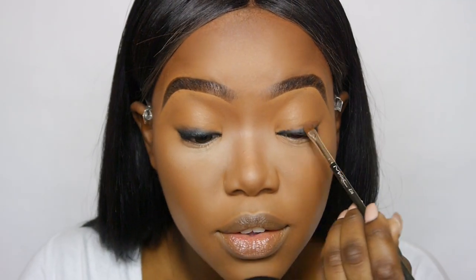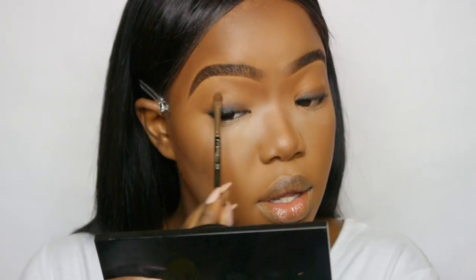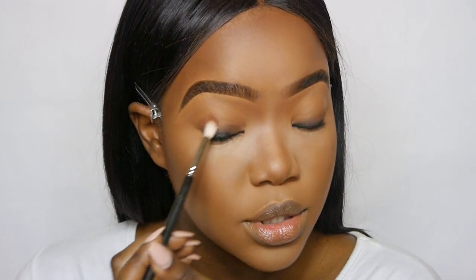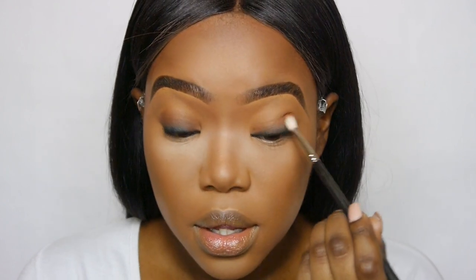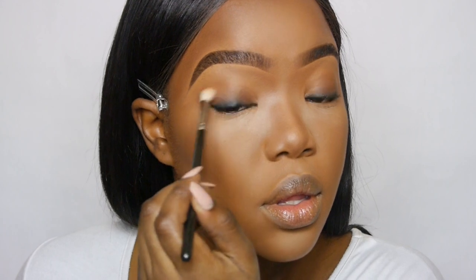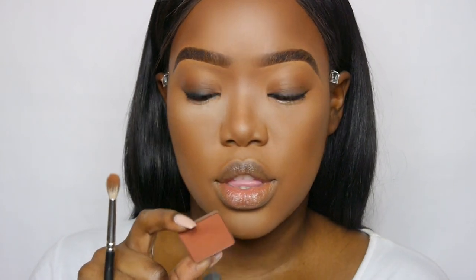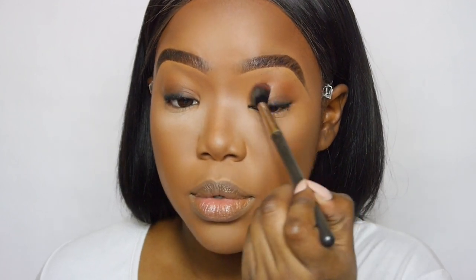I'm literally just smudging the edge of the eyeliner with the brown I've just picked up. Once that's blended out, I'm going to go in with this colour — it's the Inglot 305 eyeshadow — going in with my MAC 221 brush, the small blending brush. I'm doing small circular motions just on top. Then with another Inglot eyeshadow — the 299 shade — I'm taking my 224 brush and just blending that on the edge to add some warmth to the eye.